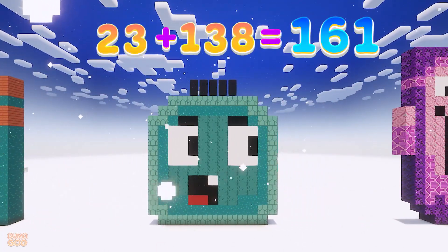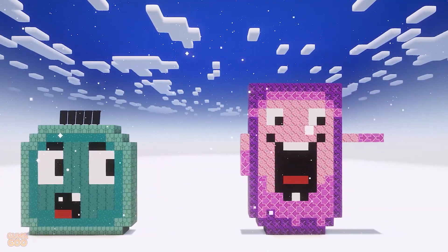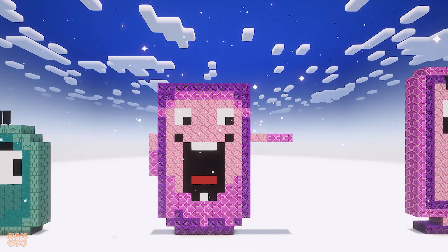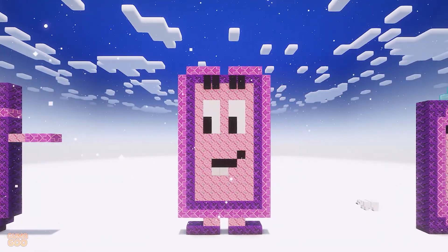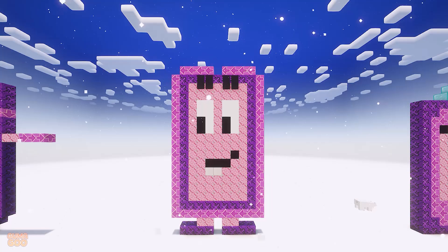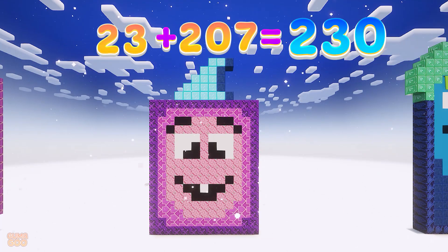23 plus 138 is 161. 23 plus 161 is 184. 23 plus 184 is 207. 23 plus 207 is 230.